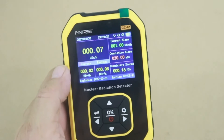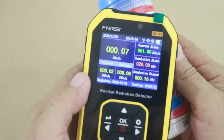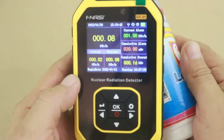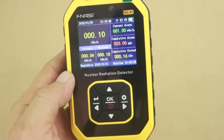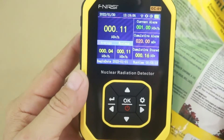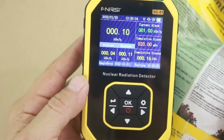Now let's see if we can detect something from the salt. No, I don't see any change in the reading. Let's now try with the other product — a little increase, very small, almost nothing, but a very small increase.